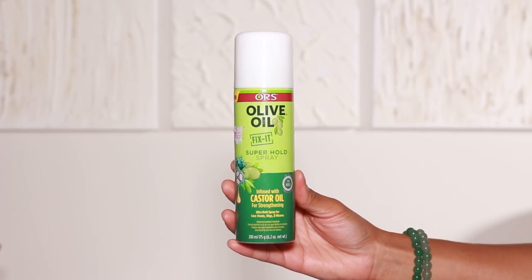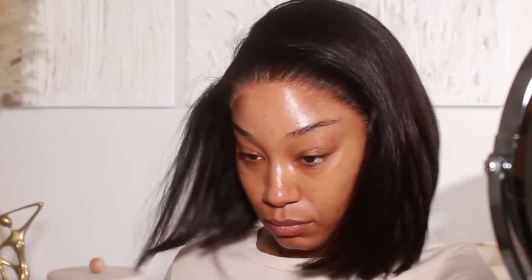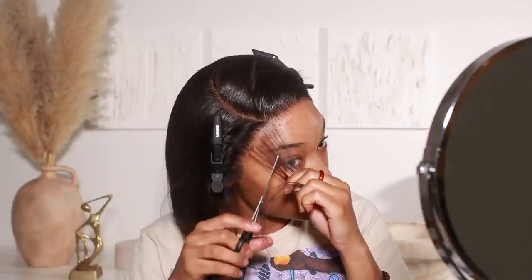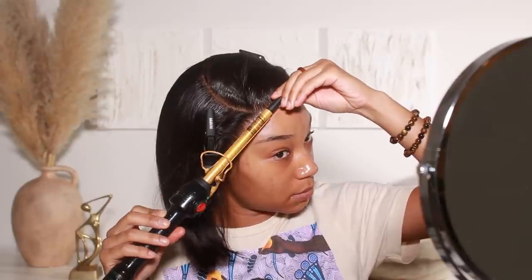I can't wait to install this wig again because it took me literally maybe 20 minutes to do the install and maybe another 20 minutes to style it — curl it and everything. I can only imagine how quickly you could install this hair when the lace is already cut. It would be so easy.